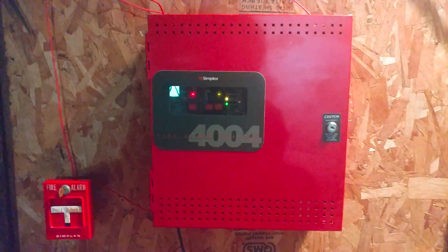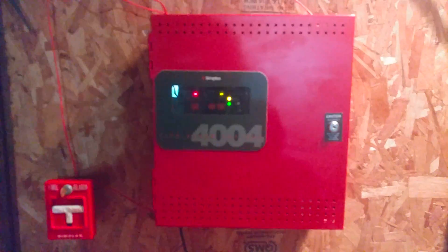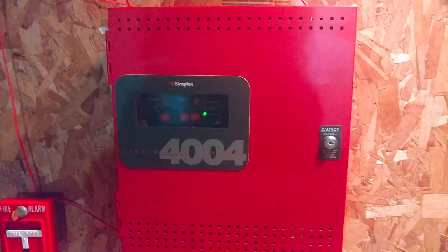Anyway, let's go ahead and reset the panel. And that'll be pretty much it for the video. The panel is now back to normal.